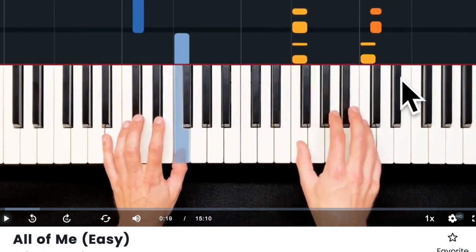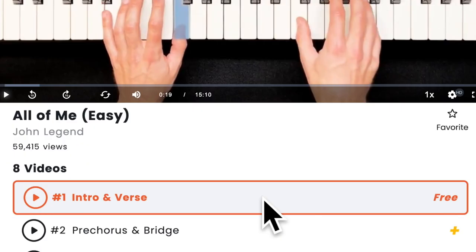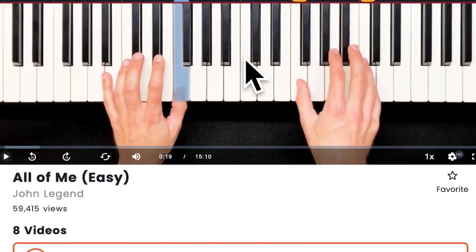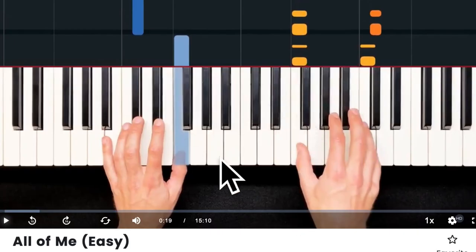What you do is take the right hand, figure out the right hand note by note, then learn the left hand, and finally put it all together. You repeat that for sections one, two, and three, and by the end of it you could play the entire song 'All of Me' by John Legend — and boom, you've just learned the song.